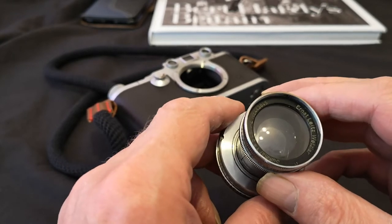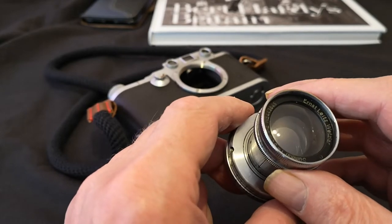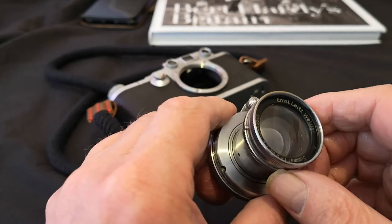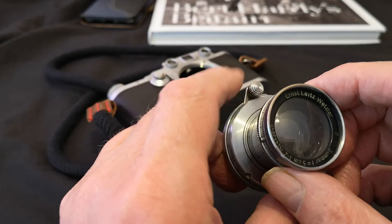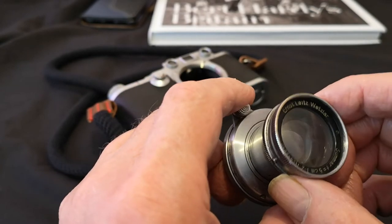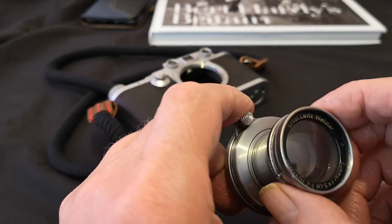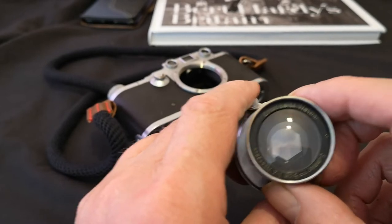This was the first of the fast Leica lenses. Previous to this there had been various versions of the f/3.5 Elmar. Many people wouldn't call f/2 fast these days, but f/2 is by no means slow — I've got quite a few f/2 lenses and I don't think they're slow by any means. According to Ken Rockwell, it's sharp in the center and softens to the edges, and it works best at f/5.6.